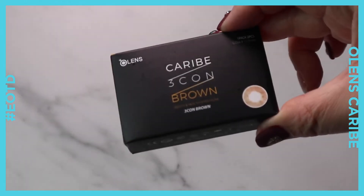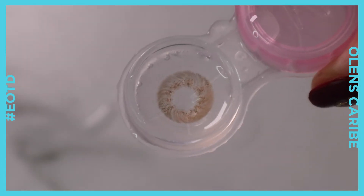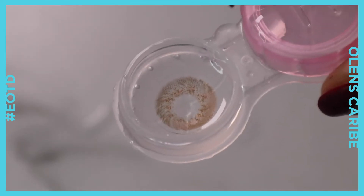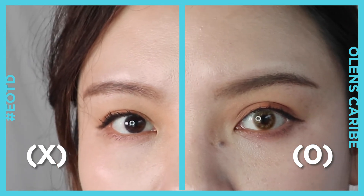Let's start with Karib Brown. As I mentioned before, the key point of the Karib 3-Con is the unique patterns and the three-color combination. A yellow-based hazel brown blended with an olive grayish brown, with gold dotty patterns at the center that highlight the dark brown pupils.